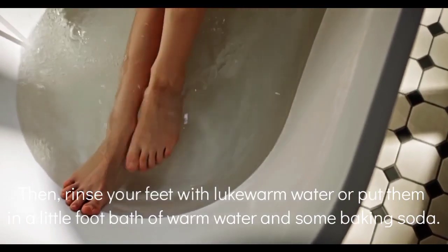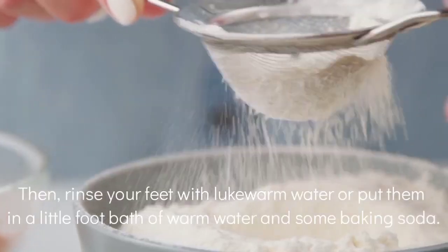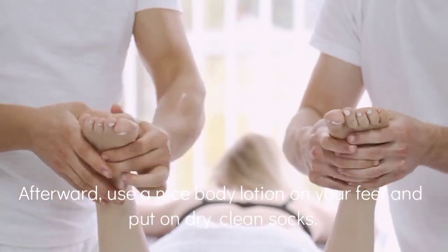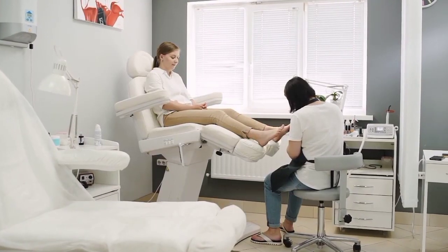Then rinse your feet with warm water, or put them in a little foot bath of warm water with some baking soda. Thereafter, use a nice body lotion on your feet and put on dry, clean socks tightly.